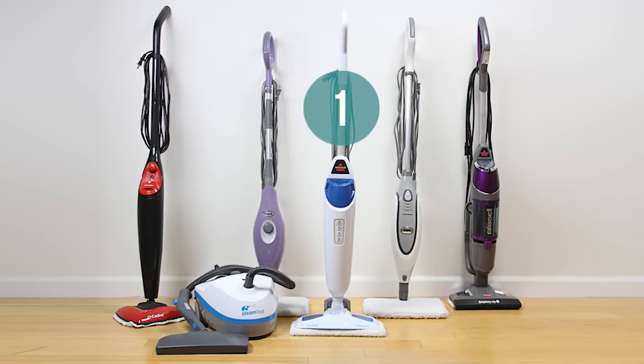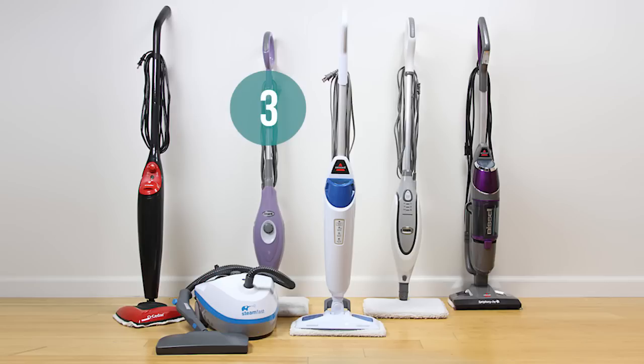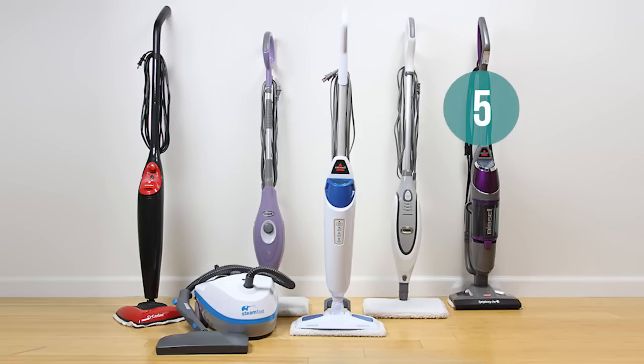Number one: the Bissell PowerFresh Steam Mop. Number two: the Steamfast Multi-Purpose Steam Cleaner. Number three: the Shark Steam Pocket. Number four: the Shark Pro. Number five: the Bissell Symphony. And at number six: O-Cedar.